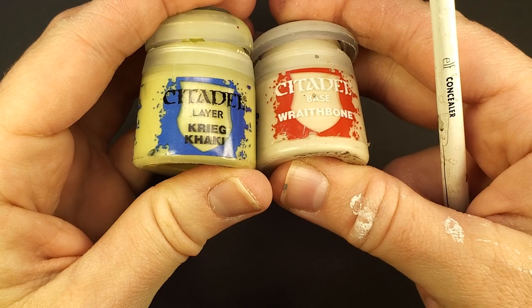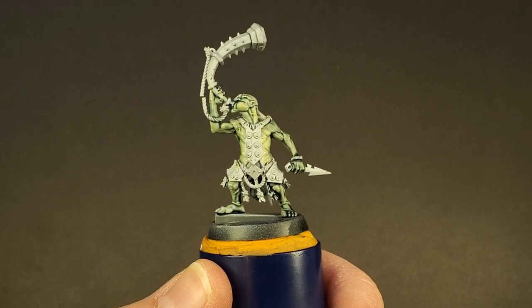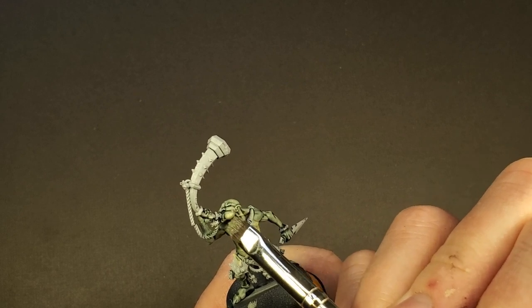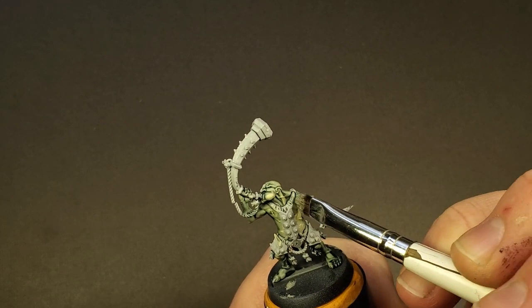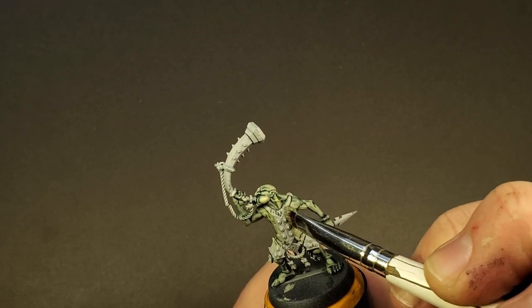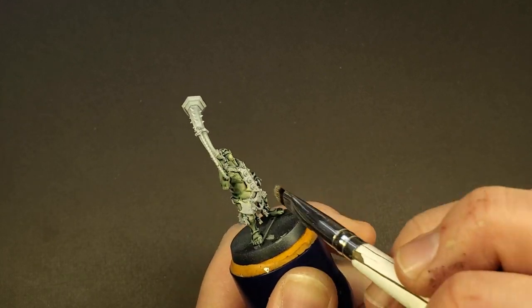For this final highlight, I'm going to be mixing Krieg Khaki with just a speck of Wraithbone to lighten it just a little bit — just enough to provide a final highlight. We're going to be applying this to the cheeks as they are the most raised portions on the model. I'm also going to apply this to the most textured parts of the torso. You'll see it start to catch on the most raised portions of the muscles, and that provides quite a bit more definition than what we started with.